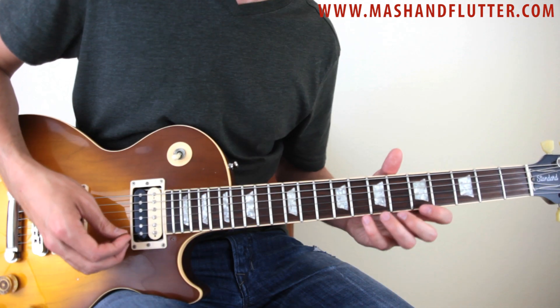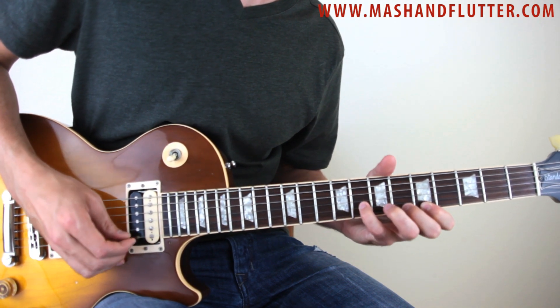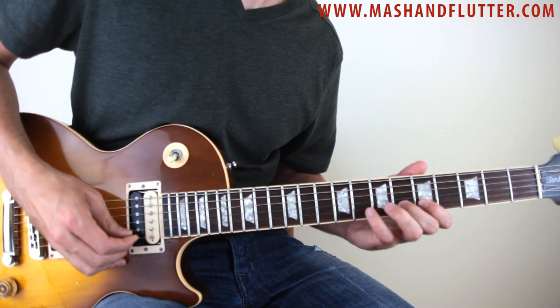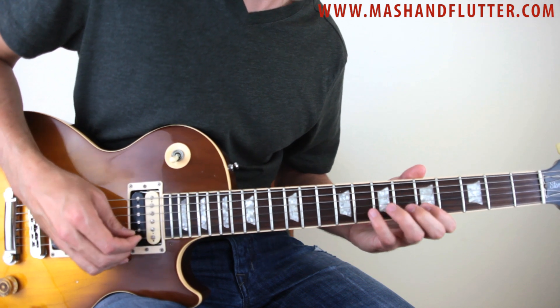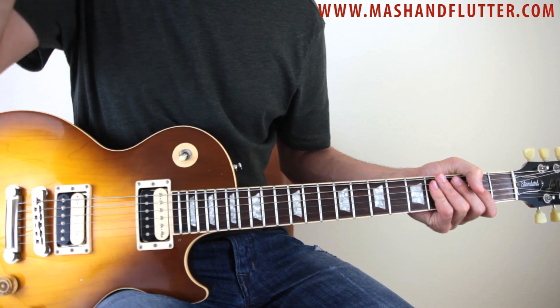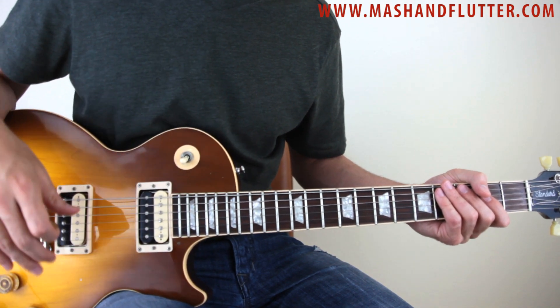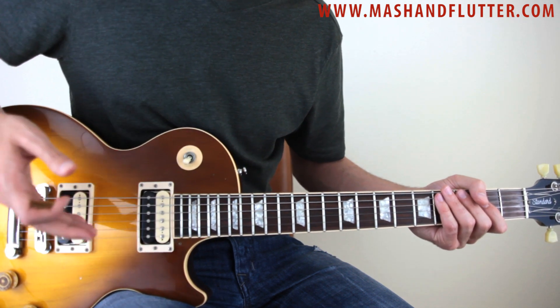I'll speed it up a little bit more. It's a really, really cool lick and you'll notice, in a lot of his improvisational stuff, he does rely on this fingering and that pattern that you're hearing there quite a bit.